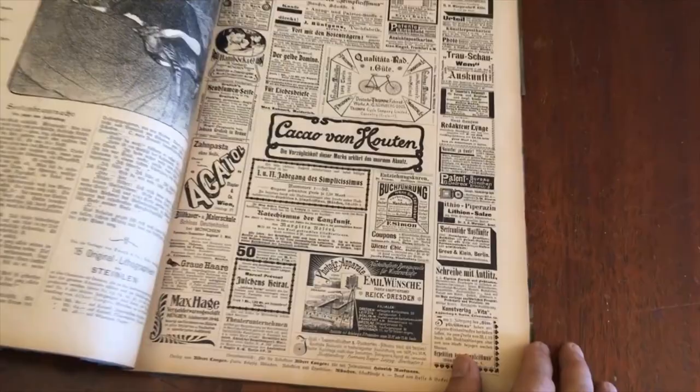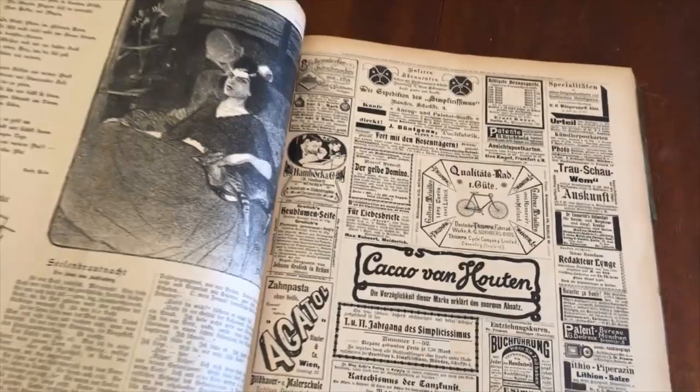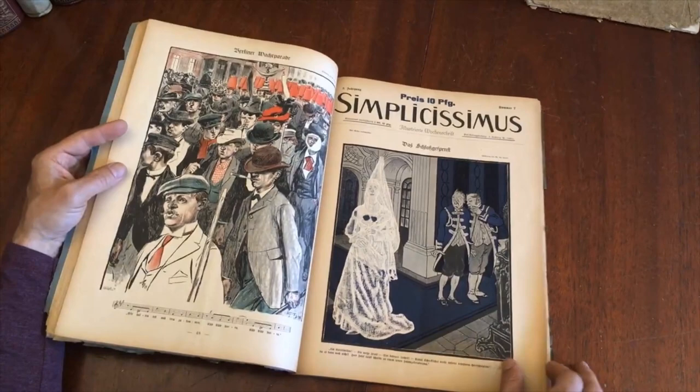Great advertising — photographic equipment there, bicycle. And look at that: he's working on printing for illustration, for plates.